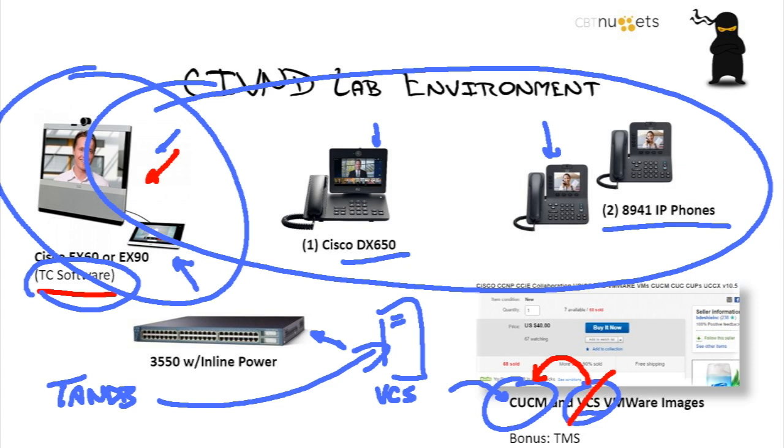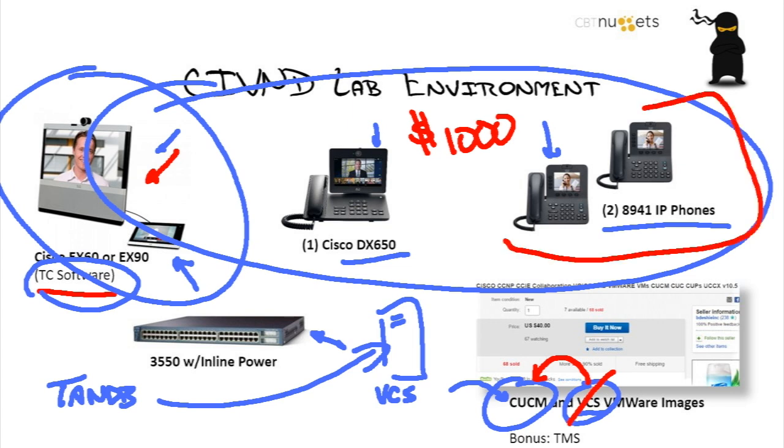For that lab environment, going thrifty, I would say you could build this for about $1,000. I know it's a lot, but that's the world of video collaboration and that stuff will carry you through. If you buy these phones, you may not need to get the 7960 phones from the CICD lab. You can cross-pollinate between the two because you have to combine them to do the CCNA Collaboration.